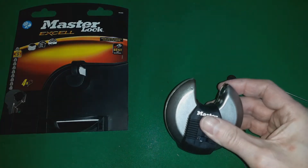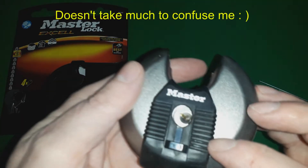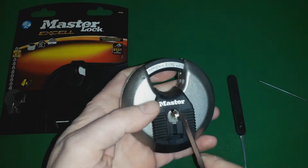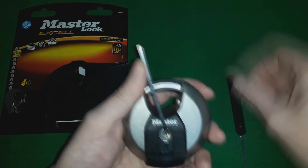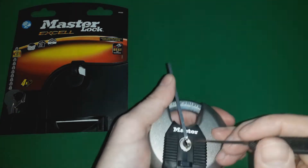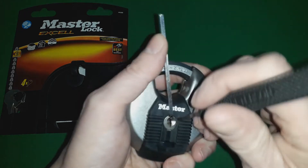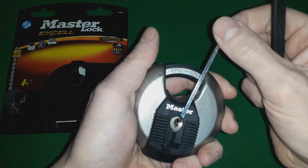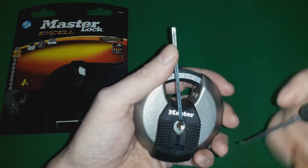I'm gonna take this out — that's a bit confusing. That's strange. Let's lock that back up and do it again. Let's go back with this one — it worked well. Okay, one, two — you know, I only touched the second pin. I didn't even get to touch another pin. I'm gonna go to the back this time.